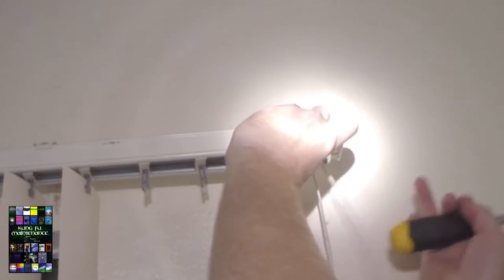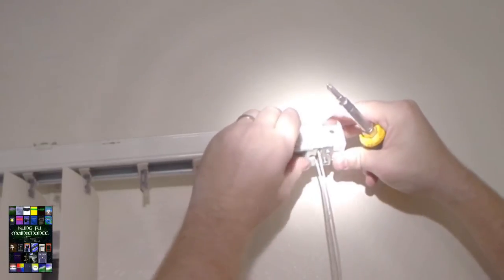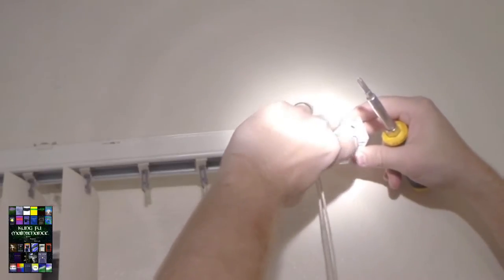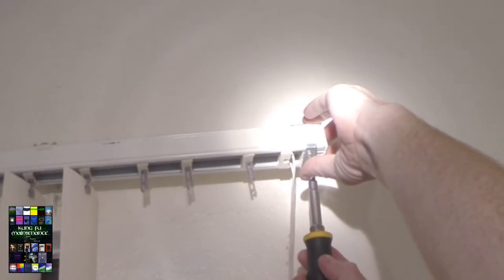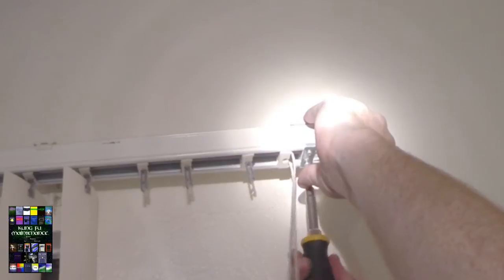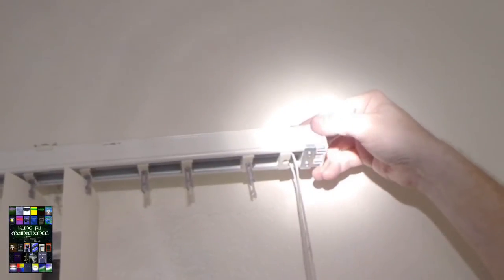Loosen the screw a little bit, pop that back down. And with these gears, I want to put them underneath there like so. Now we're all set there — we'll tighten this down, and at least now we're going to have no funky sharp edge sticking out right there.